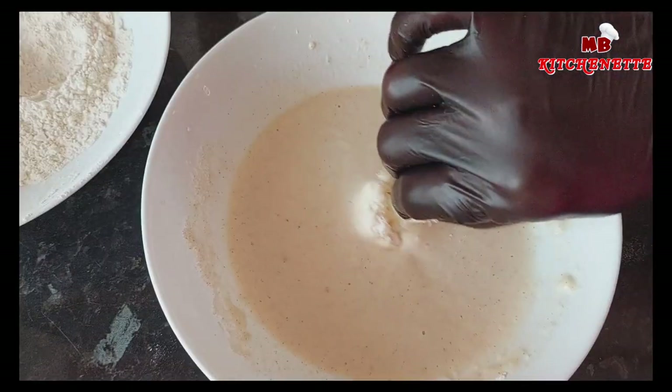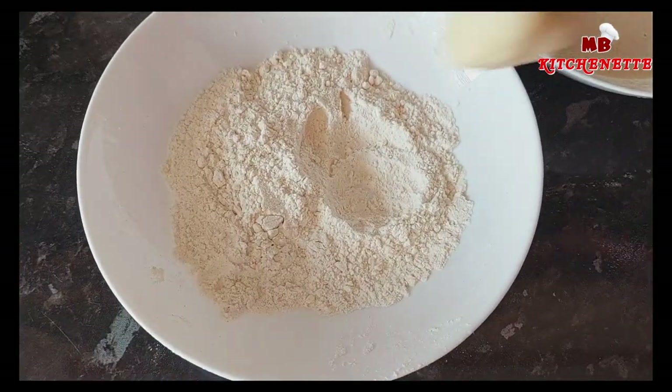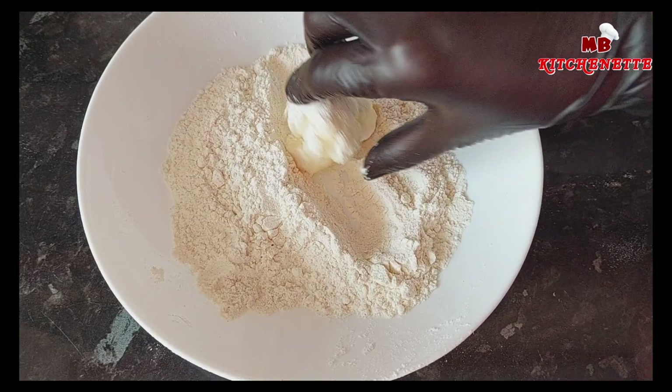Take each floret and dip into the breading, then dip into the batter. Make sure it's well coated — repeat the dipping process if necessary.